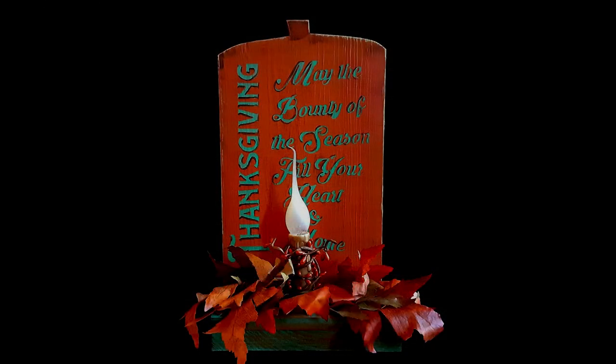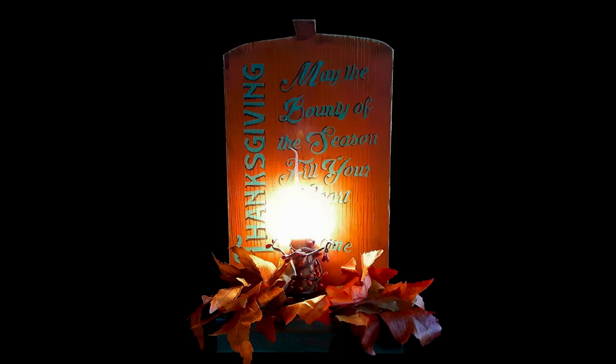Okay, let's get into it. I'm making a rustic Thanksgiving candle box. It's a quick and simple project.